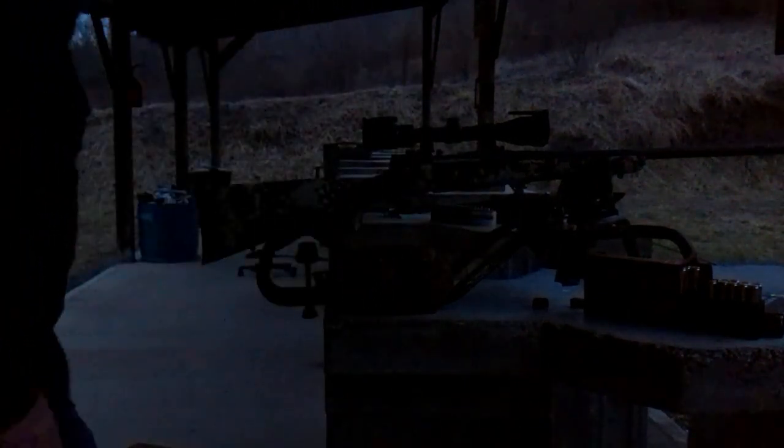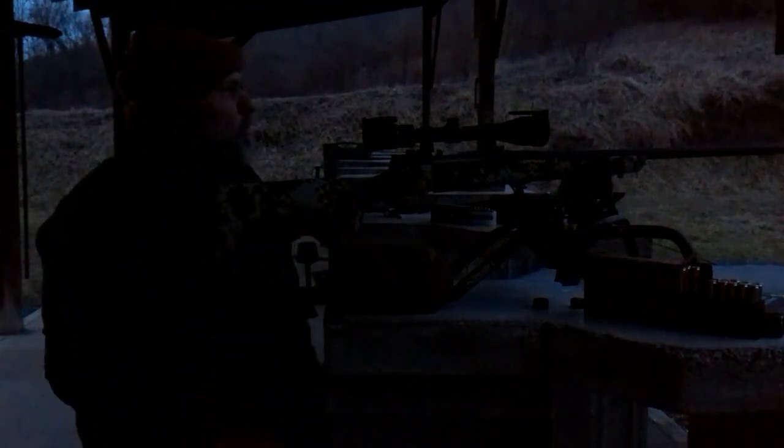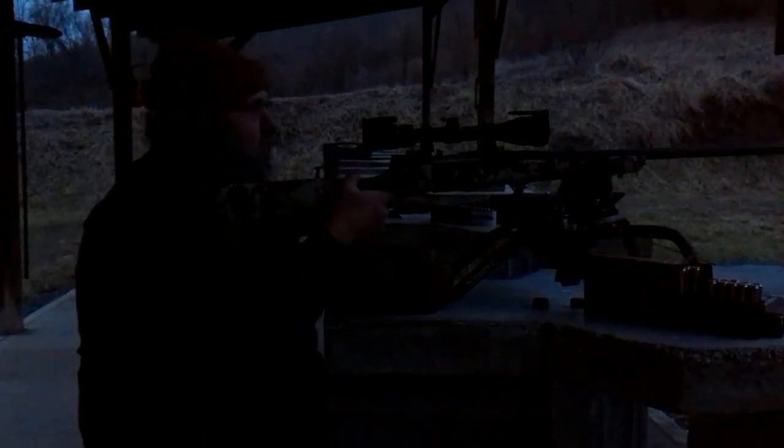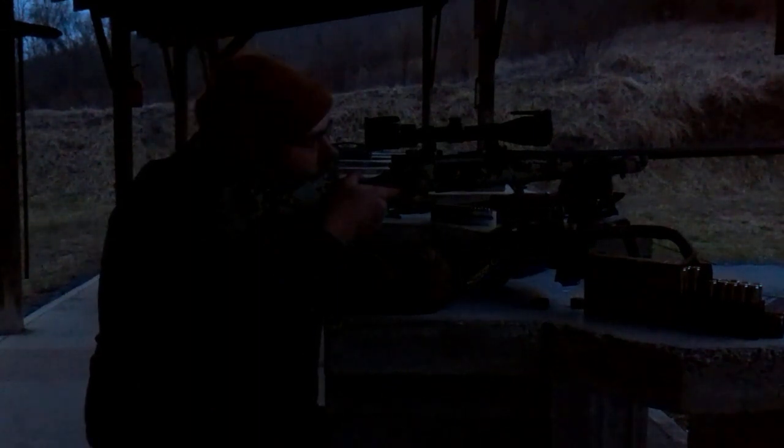I am rushing just a little bit — I know that I am — because I'm running out of light. My biggest question right now is more about getting it close enough to be able to take the test shooting through the jugs, and I want to see what these bullets look like.